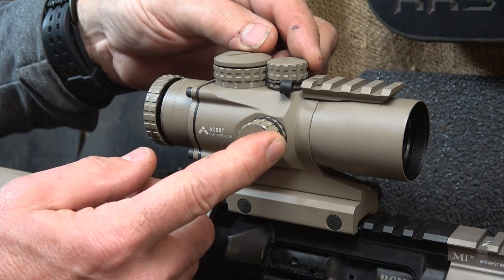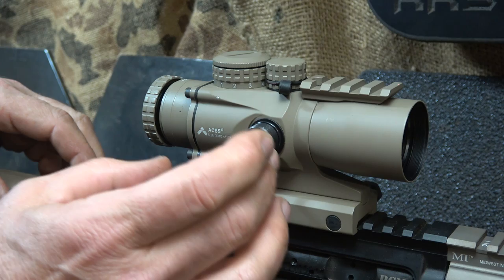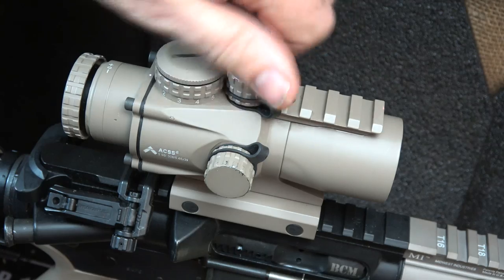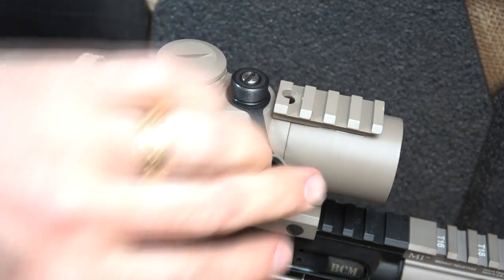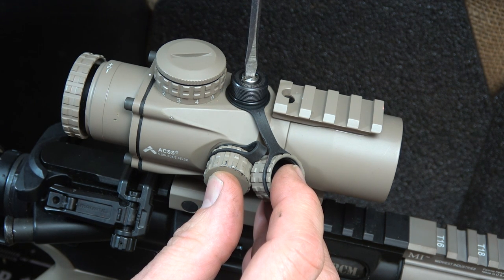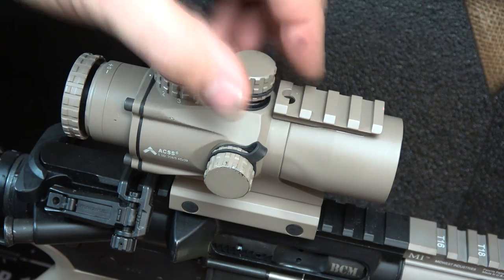We have windage and elevation turrets on either side. They are tethered and very smooth. You can set your windage or elevation at quarter-MOA — a nice fine adjustment. The elevation turret clicks are tactile and audible, with nice fine threads that screw on really nicely.